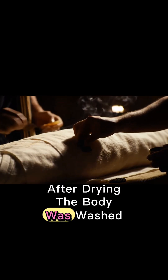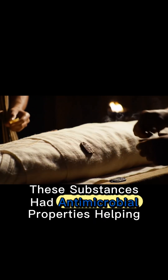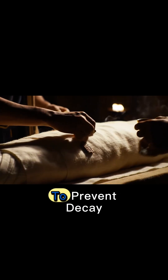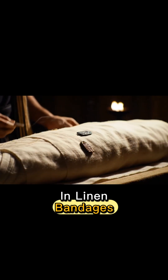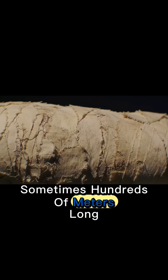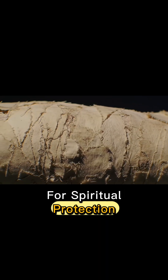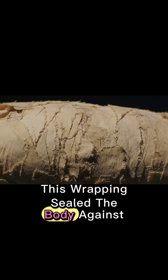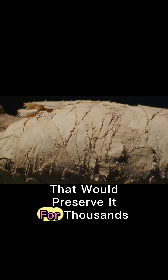After drying, the body was washed and coated with oils and resins. These substances had antimicrobial properties, helping to prevent decay. The body was then meticulously wrapped in linen bandages, sometimes hundreds of meters long, with amulets and charms placed inside for spiritual protection. This wrapping sealed the body against moisture and created an airtight layer that would preserve it for thousands of years.